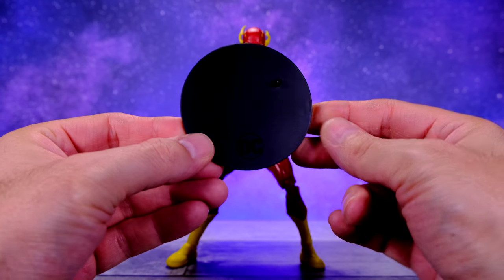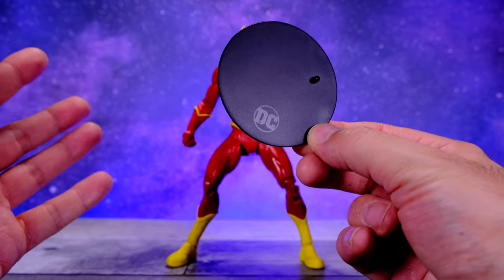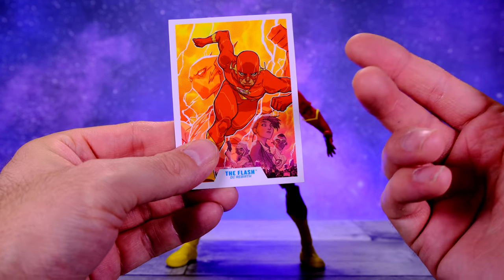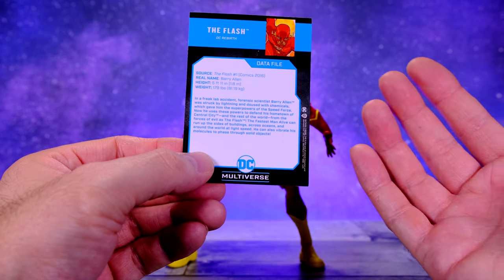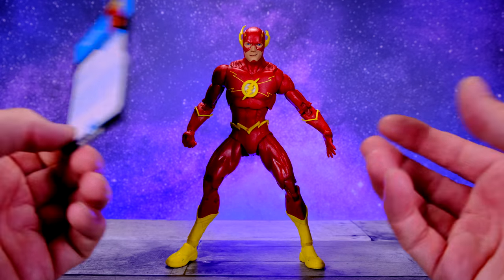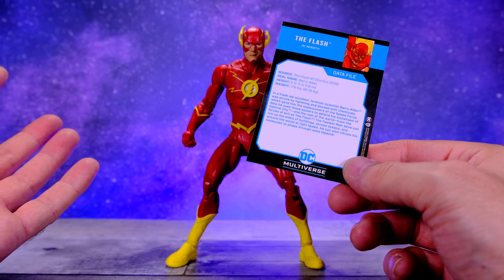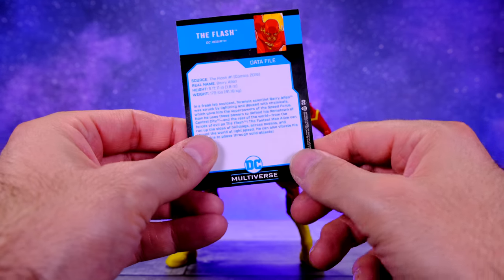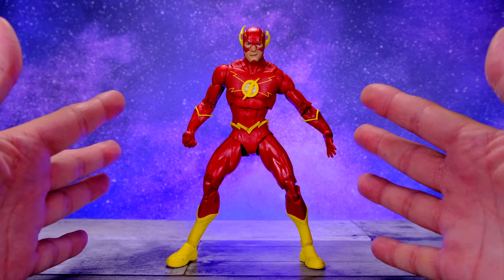As for accessories, The Flash comes with one of the standard McFarlane Toys display bases. It says DC on it and has a peg that sticks into the bottom of the figure's foot. It's a little plain but it does its job. He also comes with a trading card, which I really appreciate because it gives us information about The Flash on the back. A lot of figures these days don't include any information on the characters, so I'm happy they gave us something like that.